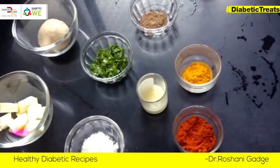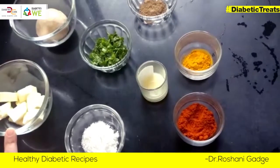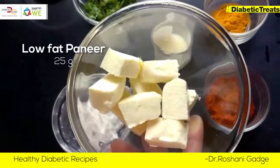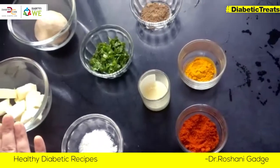Hello Vevers! Today we are going to make stuffed paneer paratha. I have made low fat paneer. Low fat paneer can be eaten by a diabetic person.